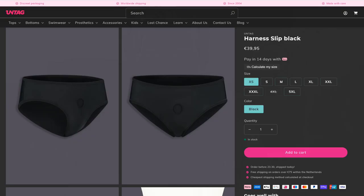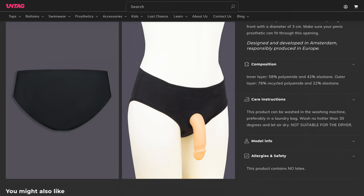The harness slip is a comfortable pair of underwear which helps keep a packer in place. The harness slip has a pouch in the front which you can put a packer into. On the outside of the harness slip is an opening with a diameter of three centimeters that you can fit the shaft of a packer through, making it hang naturally. Because of the pouch, an STP placed in this harness slip cannot use its pee function.